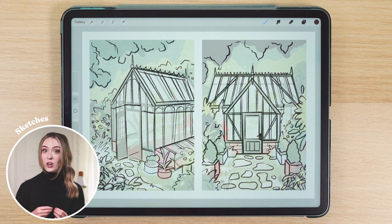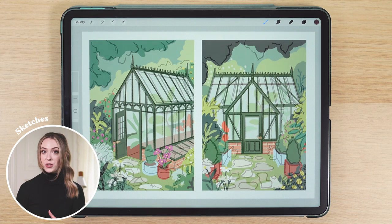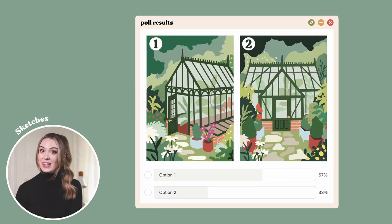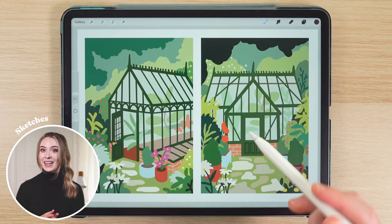I decided to play around with the colour options a little bit before going into it, and I came up with these two colour thumbnails. I wanted the colour scheme to be predominantly green, with a few different pops of colour here and there, and some warmth coming in from both the brick wall and the floor of the greenhouse. I actually couldn't decide which one I should continue, so I asked my patrons to help me with this, and they chose the one on the left, so that is the one we're going to work on together in this video.